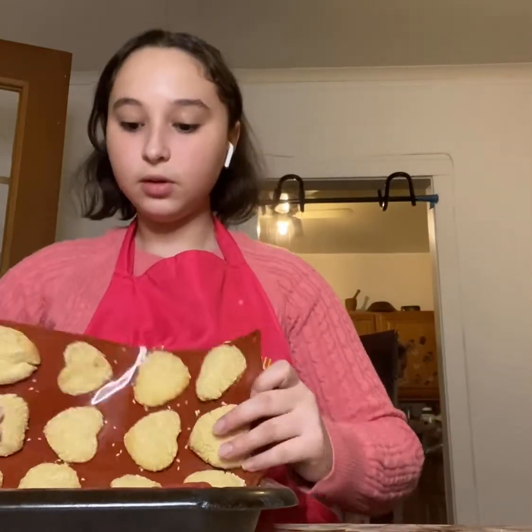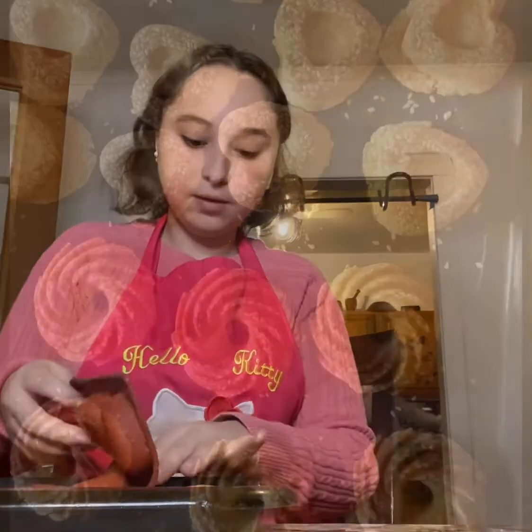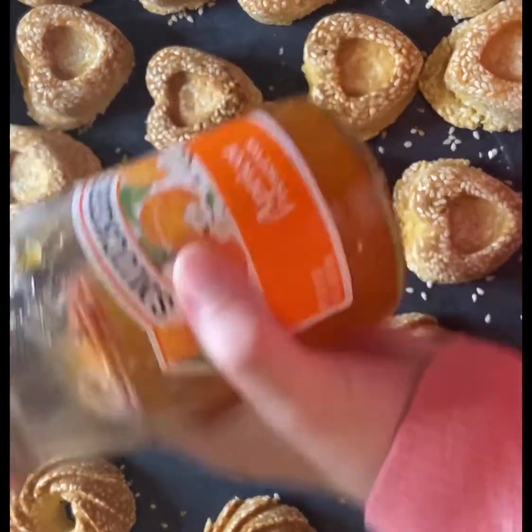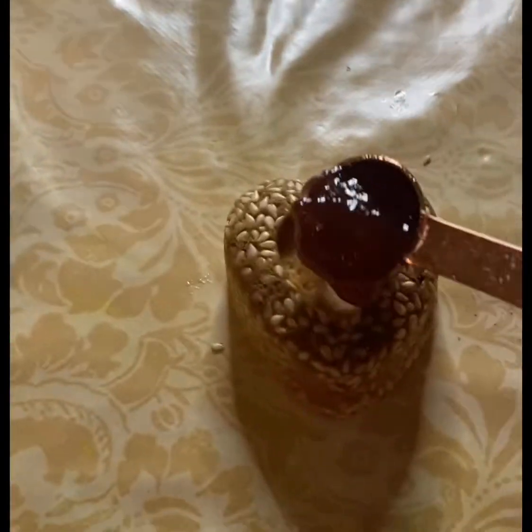Once these have cooled down, we're going to be flipping them upside down and taking them off the mold. We're going to be adding jam inside of the hearts — you can use any flavor. I'm using apricot and strawberry today. Take half a teaspoon of jam and put it inside the heart.